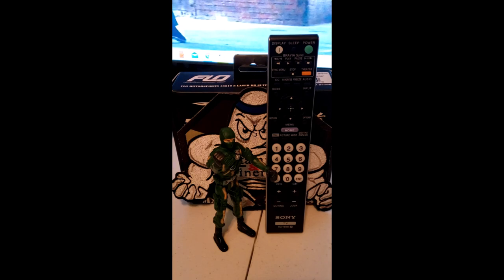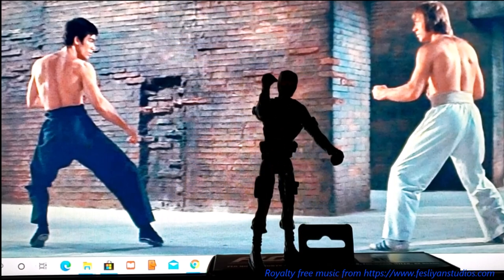We're going to install batteries and give it a shot right now. What you see is my computer screen projected on the Sony TV. First, let's try the volume button.